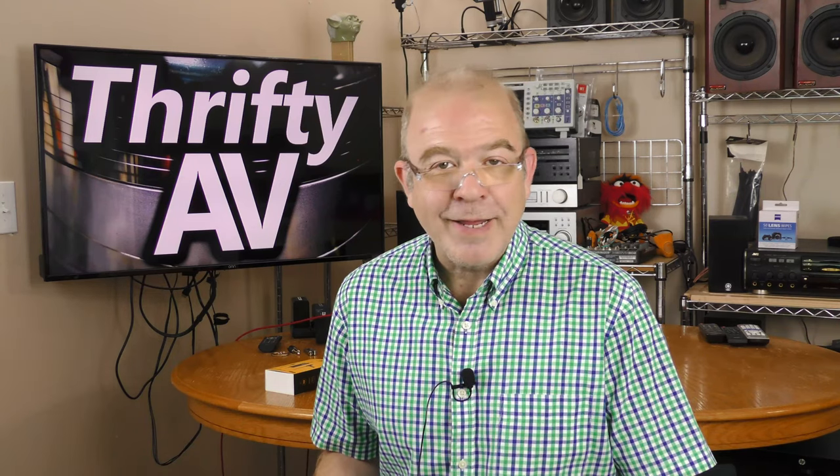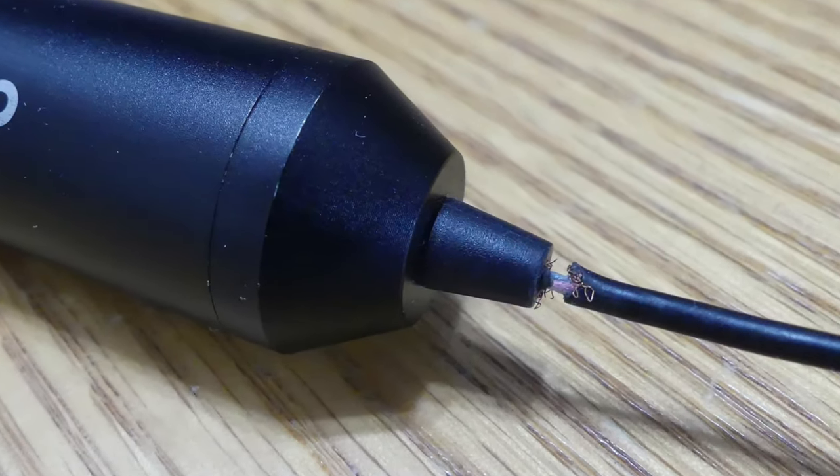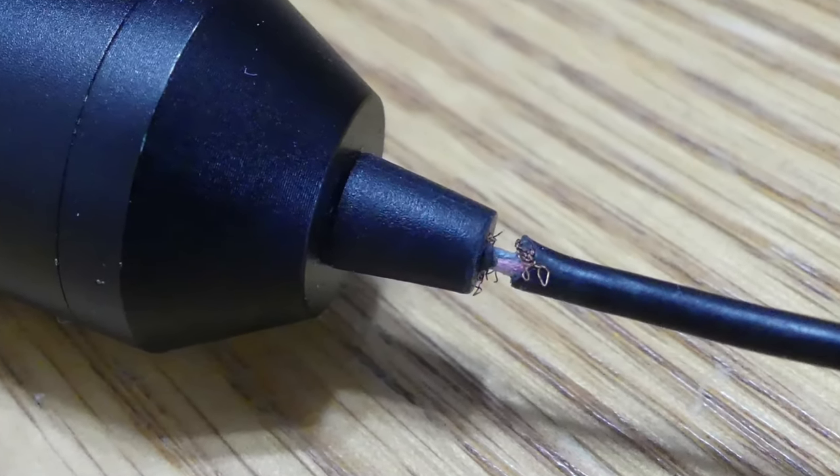The microphone clipped to my chest is a Maiano AUXLR10 and I've been using this for about two and a half years. In fact when I first got this microphone I did a review about it — I'll put a link in the description. It's been great for two and a half years, but recently two and a half years of wear and tear and a little bit of abuse caused the cord to get a little bit frayed at the connection.